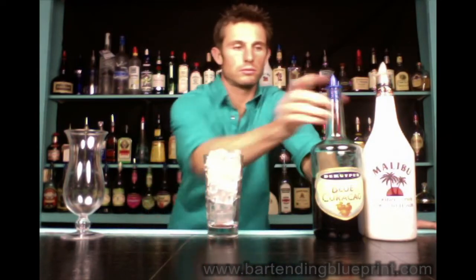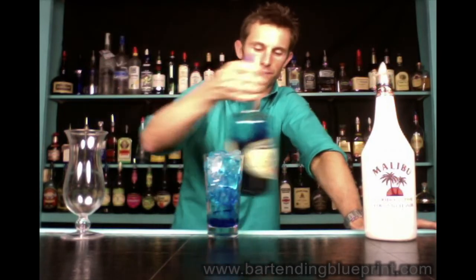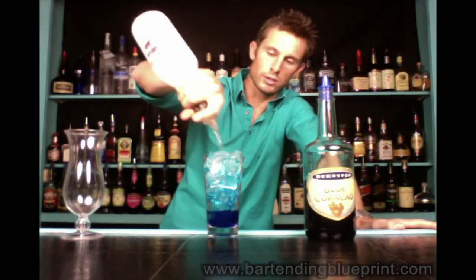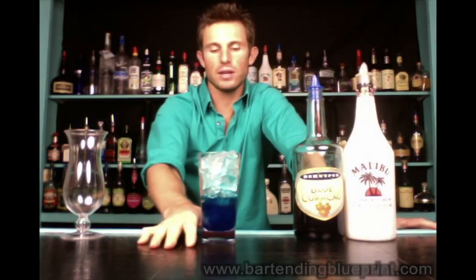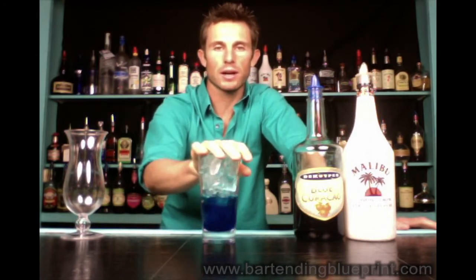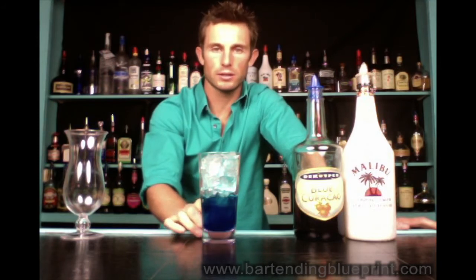Blue — we're going to do a two-count of each of our ingredients. Blue curacao: one, two. Hawaiian rum: one, two. That's it for our alcohol. Now normally we need an ounce and a half to make a cocktail into a tall glass, but there's an overarching rule in bartending that says all tropical drinks go into a tall glass.